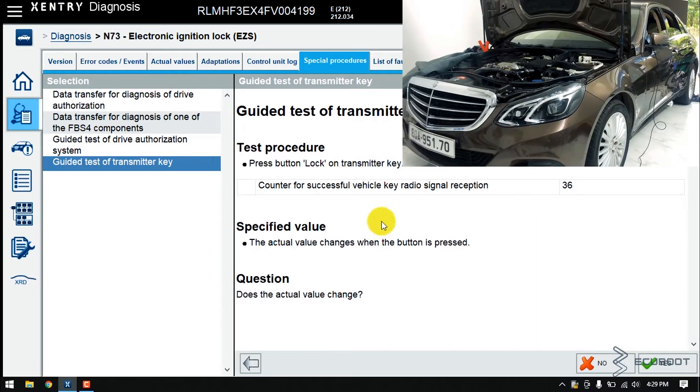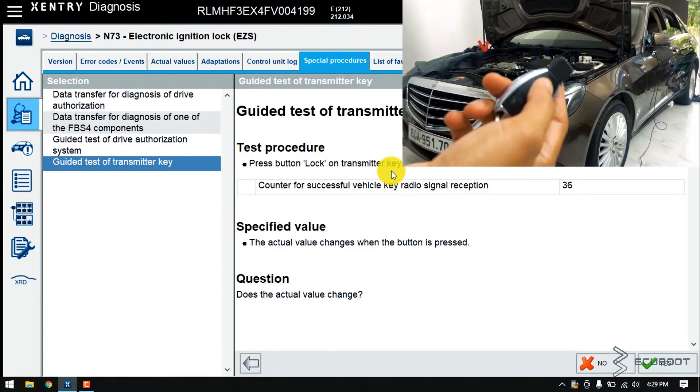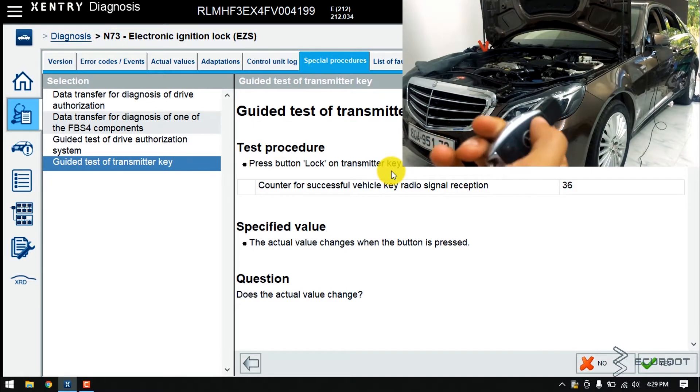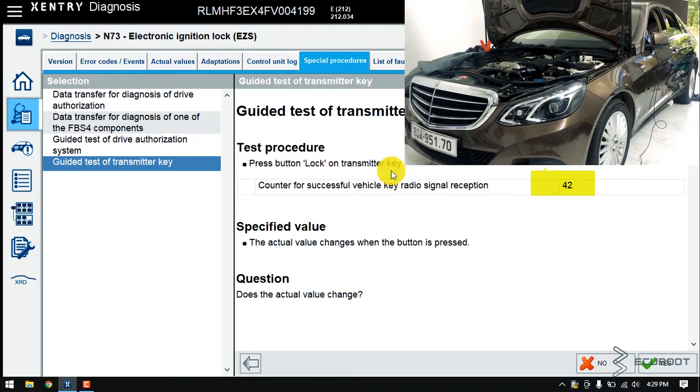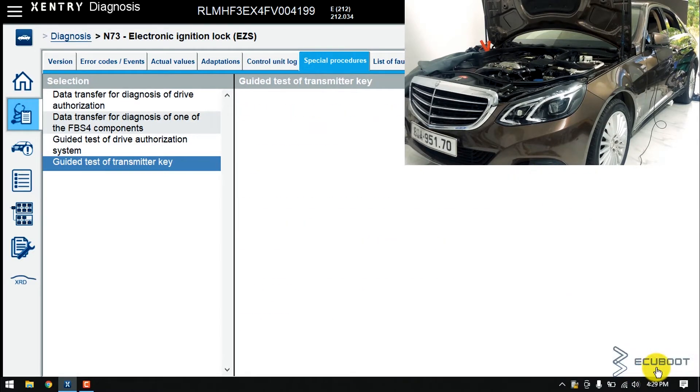Now, to begin the test procedure, they tell you to press the lock button on your key. I'll press the key now and at the same time pay attention to the value here to see if it will change. You can see the number go up from 36 to 42. Therefore, you can answer yes to this question — the value changed.